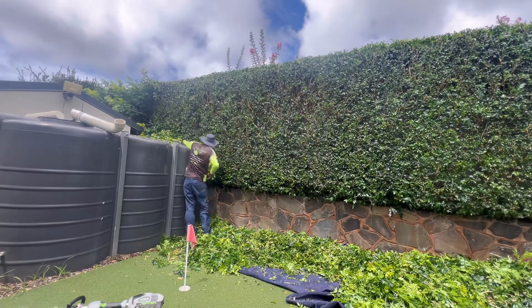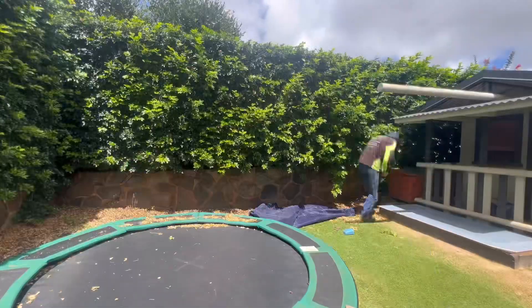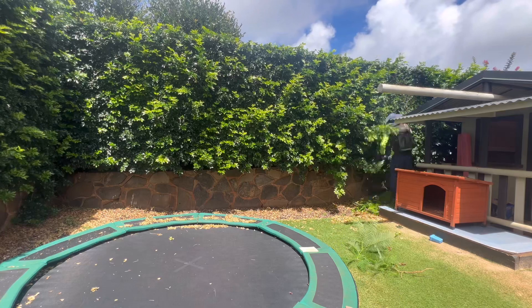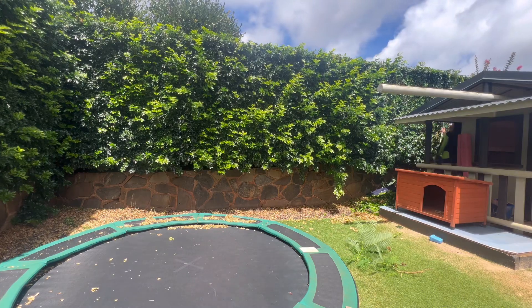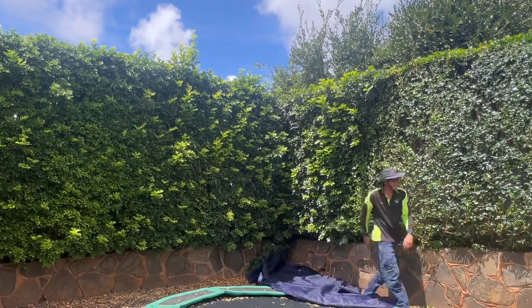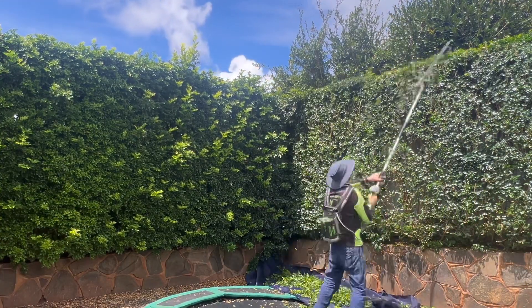This hedge took me 38 minutes to hedge this front face, and by having the tarps underneath it saved a stack load of cleanup. But due to this also being our first time that we've done it, there was also a lot of existing leaf matter and stuff that was on the bark chip and on the rocks.